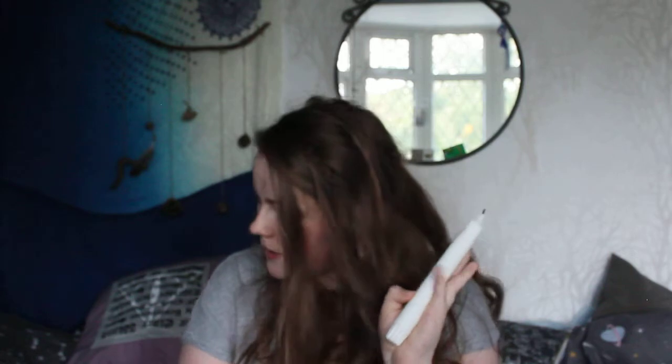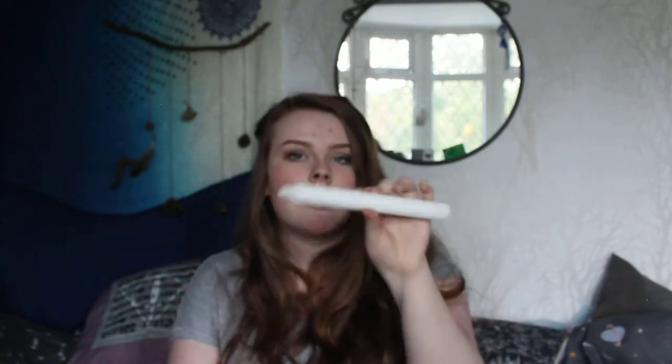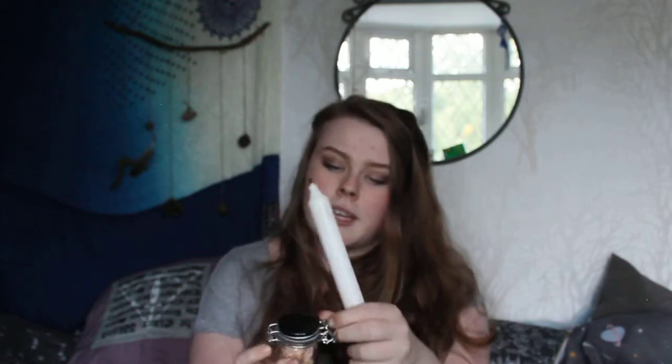Obviously, candles — I have a pillar candle I got from Tiger. I also have this jar of rose petals. The jar was two for one pound and this was a pack of 10 for three pounds from Tiger. I chose a black jar because it goes with everything. The rose petals are a really good representation of the goddess or the feminine side — roses just feel very feminine to me.